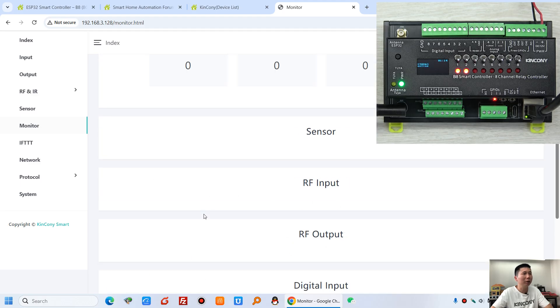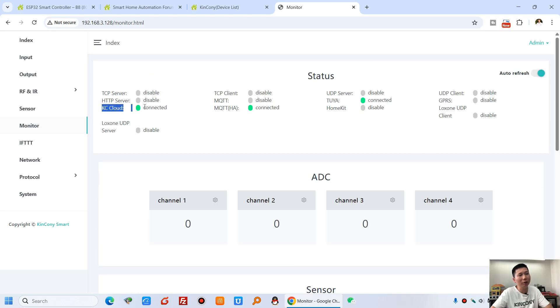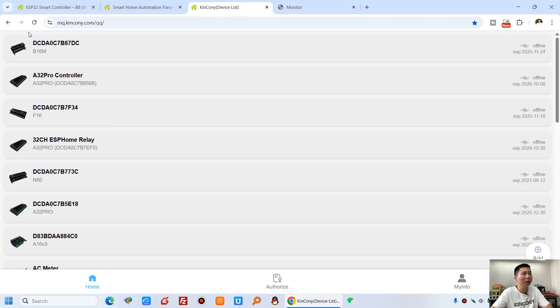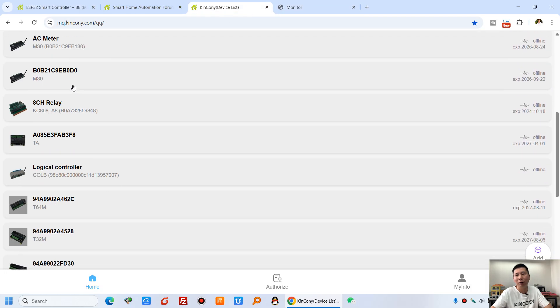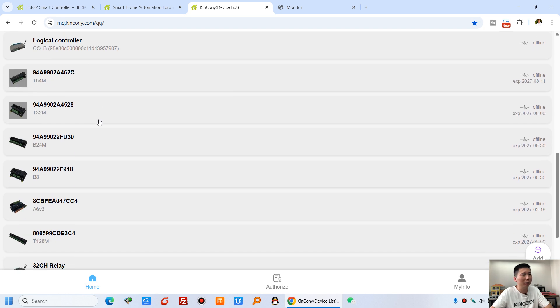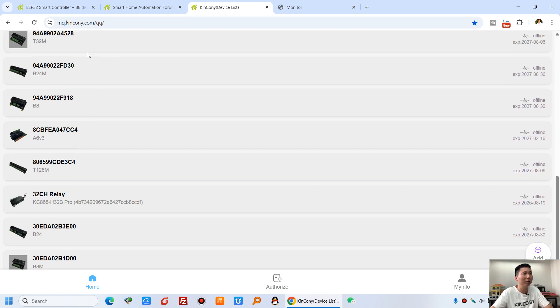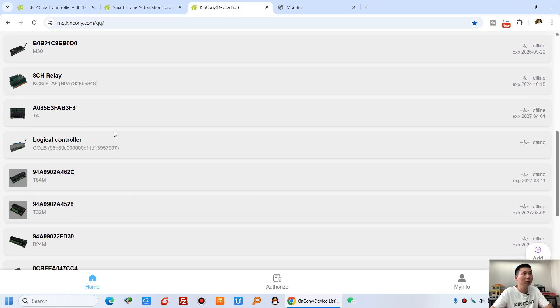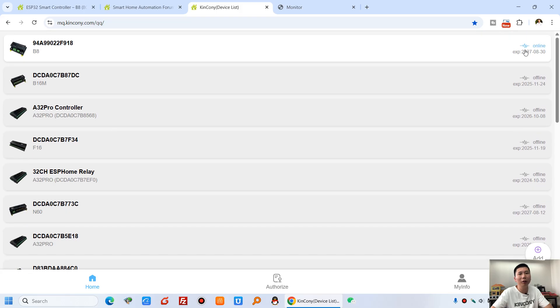Next, we can see there is a Kincone cloud server. So you can see, in our Kincone cloud server you can add many Kincone controllers to this cloud server account. This has shown a B8 — I can refresh. And now you can see the B8 is online.